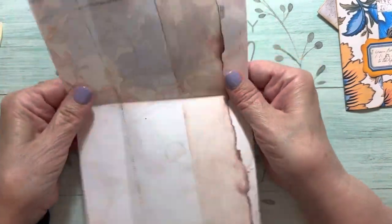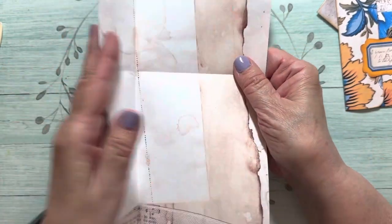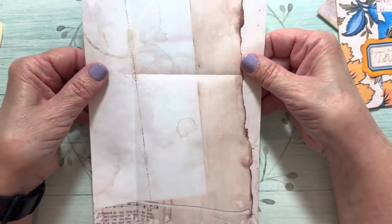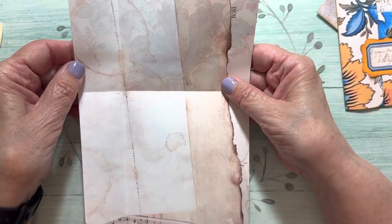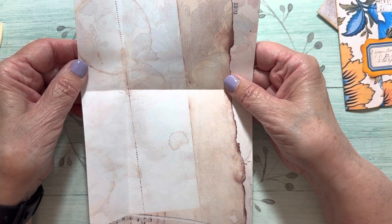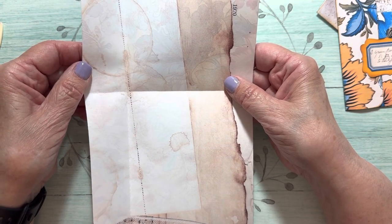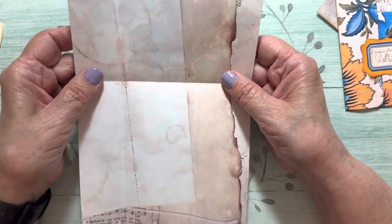So there we have score, score. This is 1½. Oh — I think I scored on the wrong side. Well, I guess this is going to be a left-handed one. Did I score on the wrong side? It looks like I did — I guess I'm making this a left-handed one.